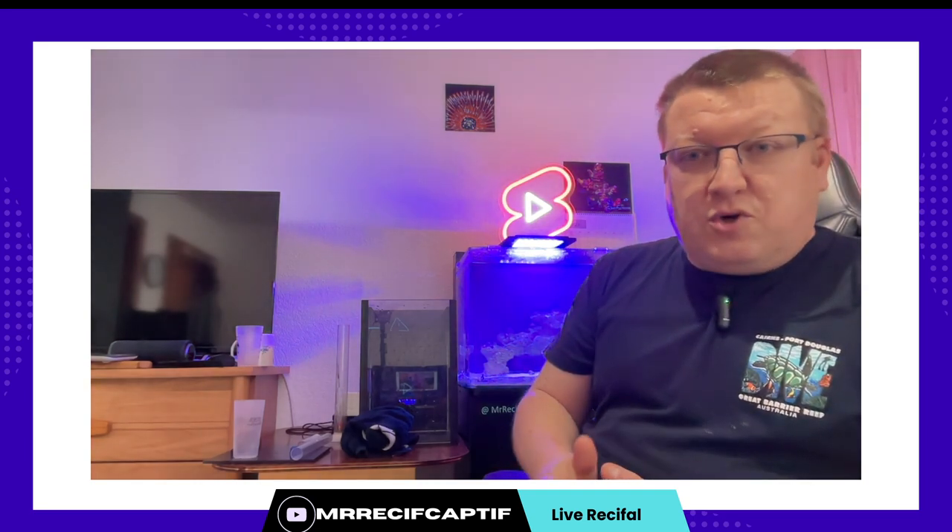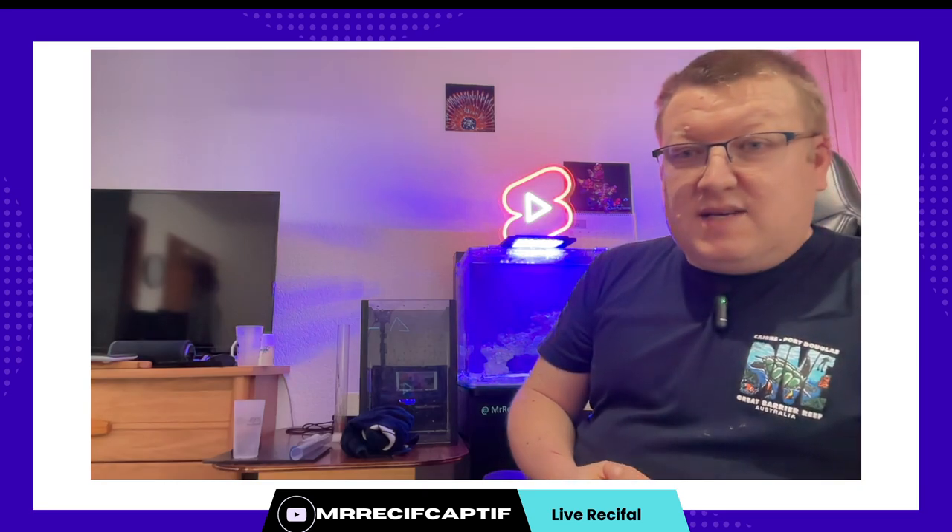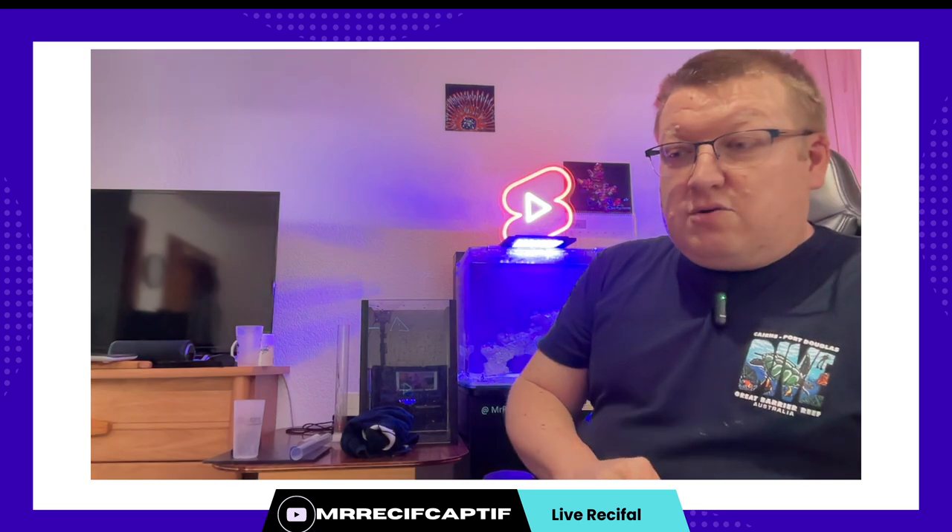Ah bravo, c'est maintenant que tu poses la question : 'Tu me conseillerais à quel moment de faire mon premier changement d'eau dans un jeune bac ? Le mien a quatre mois.' En général le premier on le fait un petit peu après la fin du cycle — c'est-à-dire qu'on laisse le cycle se terminer et deux, trois semaines après on peut commencer à le faire. Donc moi je pense qu'au bout de quatre mois tu peux commencer à faire un changement d'eau. Comme tu le vois ce n'est pas compliqué. Sur un bac comme celui-ci ça ne prend pas de temps, et tu as vite un gros pourcentage de ton bac qui fait changer.